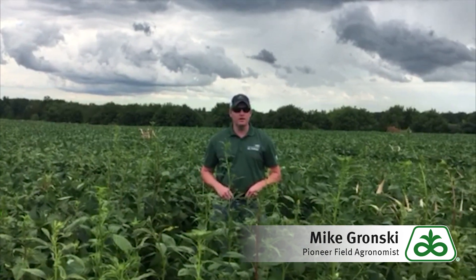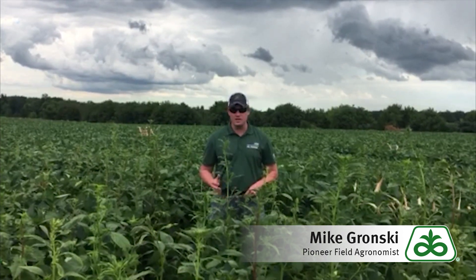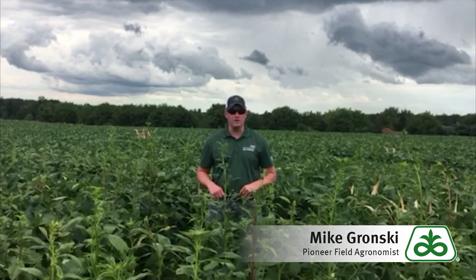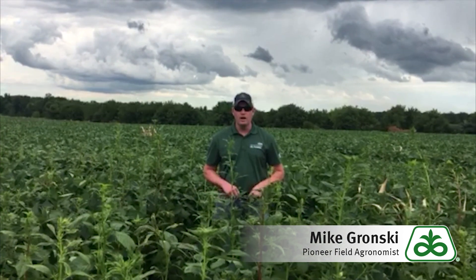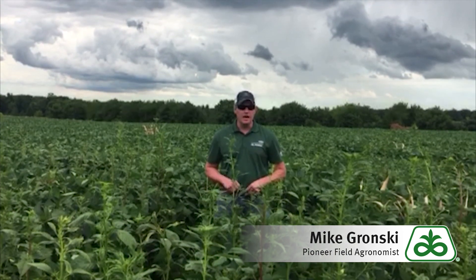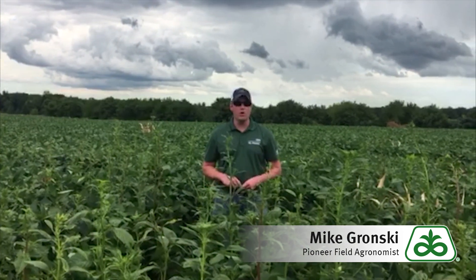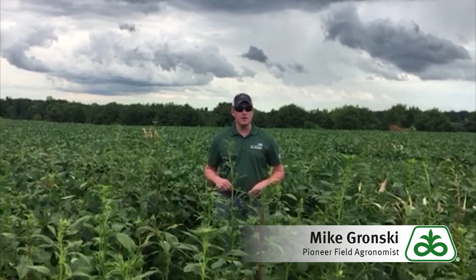Standing in a soybean field that's at the R4 growth stage. In addition to the soybeans, you'll see that we also have a lot of waterhemp located around me here. This particular field was reached out to by the grower — it's been a traditional corn-soybean rotation with wheat worked in on occasion. Last year was in corn and there was no waterhemp found, and back in 2016 when it was last soybeans there were also no issues with waterhemp.